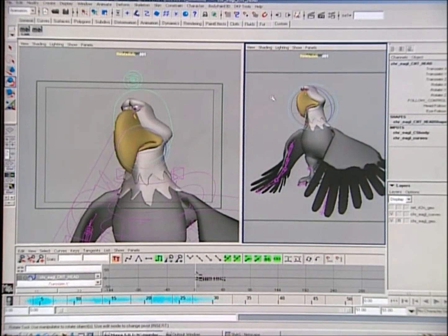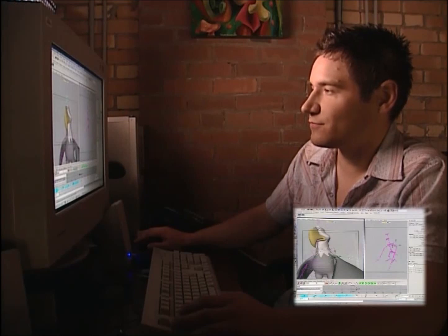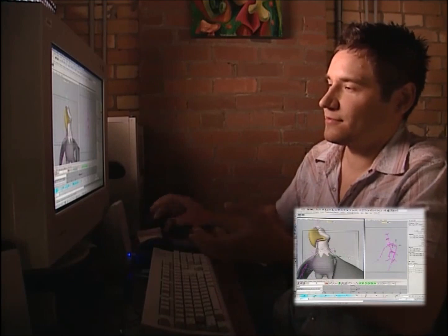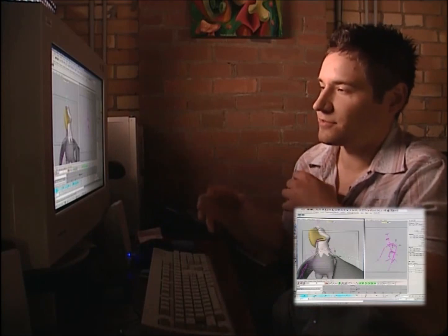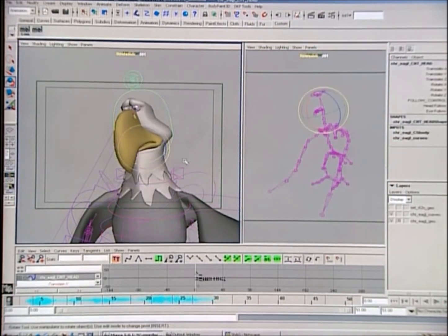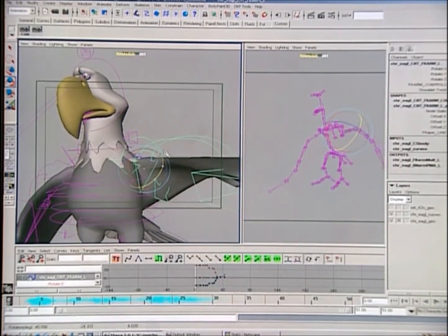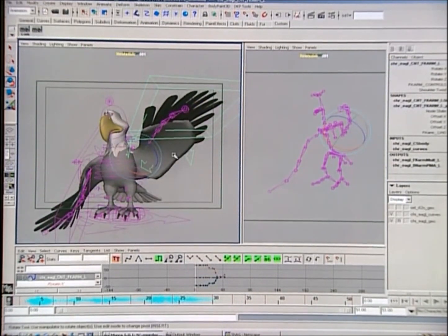Now we're looking at a shot with the eagle. The eagle was a little more challenging because normally we build the vegetable characters and they're a lot more simple — it's just sort of grabbing one of three things: the head, waist, or bottom. Whereas with a character like the eagle, we have to put in a whole working skeleton to make him operate. So these would be his wings, there's where his head is and his feet. When we move a wing, our skeleton follows behind, and it works much like a regular human skeleton controlling his furry, fleshy wings.